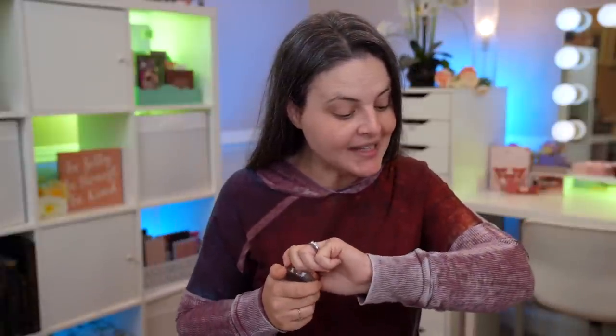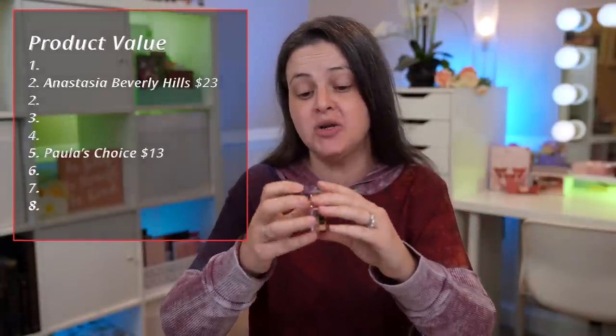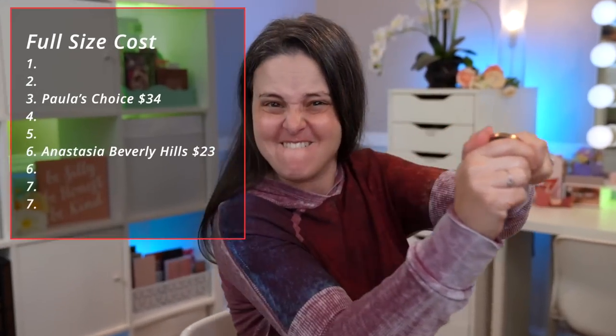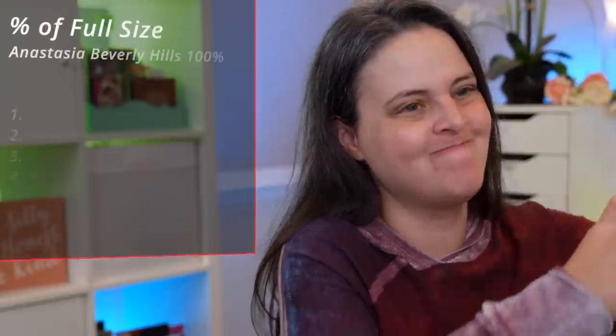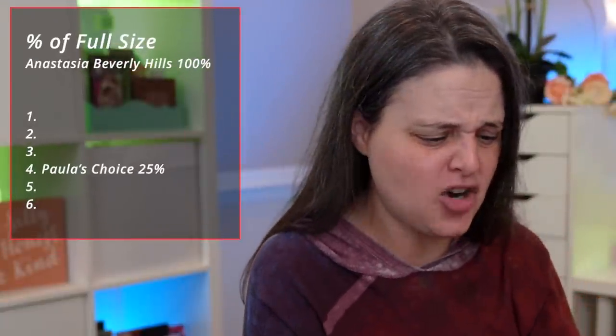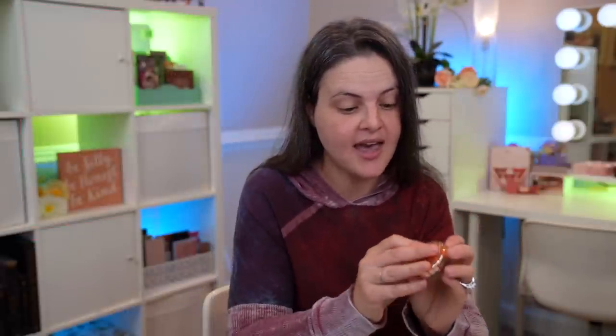Next on our list, let's get into brows. This is the Anastasia Beverly Hills Brow Freeze Extreme Hold Laminated Look Sculpting Wax. It is $23 and it is a full size. Does it have a sticker on it that's preventing me from opening it? I legit can't get this open — it doesn't feel like there's a sticker on it, nothing preventing me from opening it. I'm going to have to take this to my husband. I'll be right back.